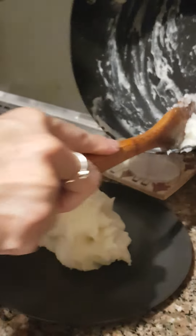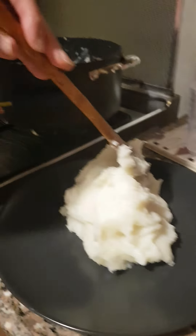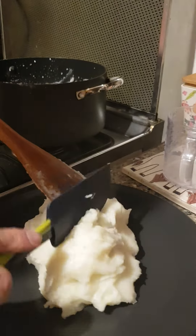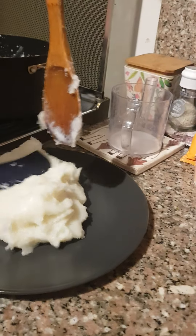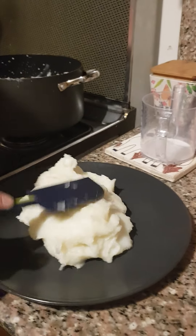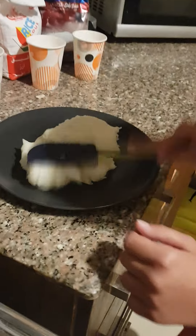We're going to put the remaining parts onto the plate. Now what you want to do is take a spatula — preferably a plastic one — and you're going to want to shape this. My mother's going to hold the phone and you're going to see me slap it.